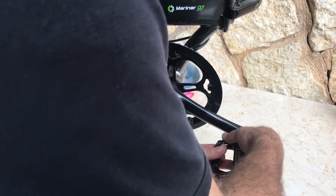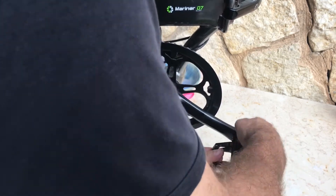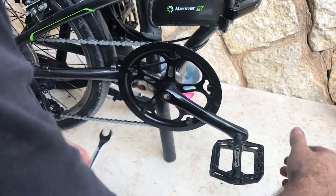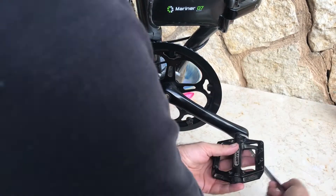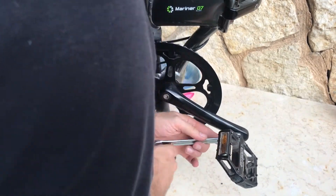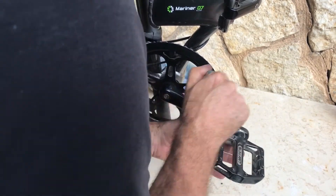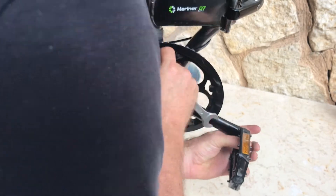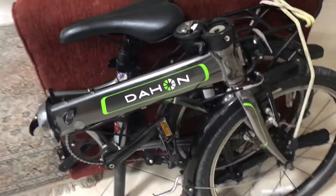Run it with your fingers until it catches on, and when you can't tighten it anymore by hand, then move to the wrench and finish it off — a few turns until you feel it's tight, then give it one extra nudge. That's good enough.